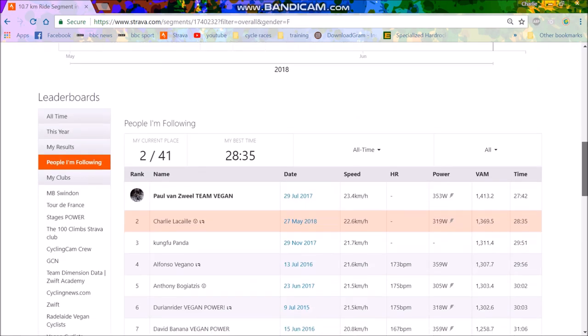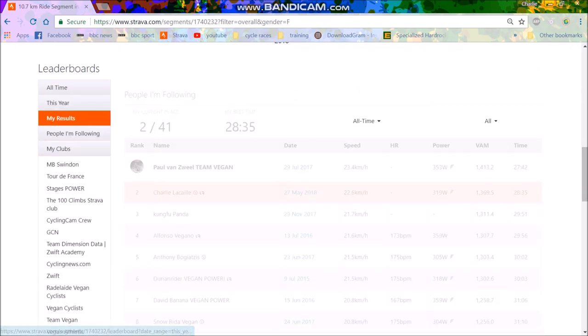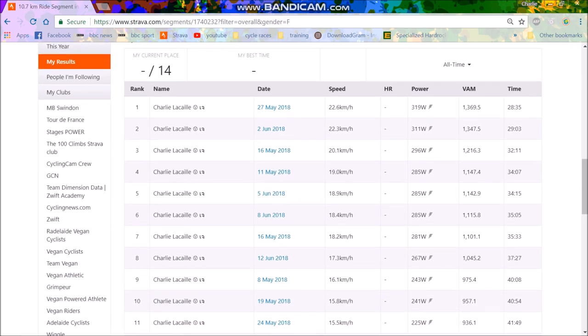After figuring out the target time, I go to my own results. I've gone up 14 times so you get a decent spread. Some of these have been on the wheel — 320 watts on the wheel is quite different to 311 watts on the wheel, which is different again to 296 watts off the wheel. So there's quite a big difference in time, mainly because most of those were solo.